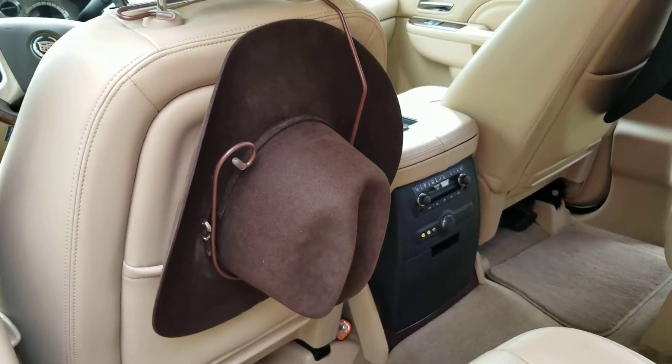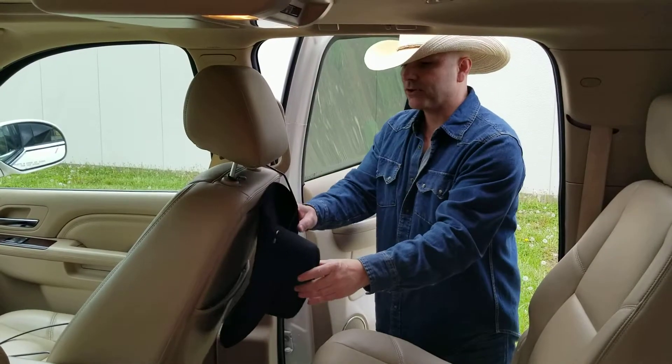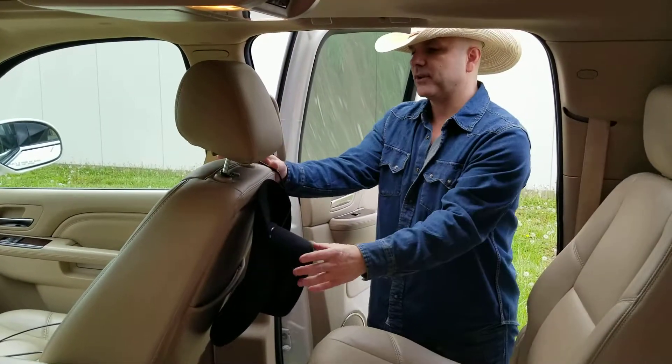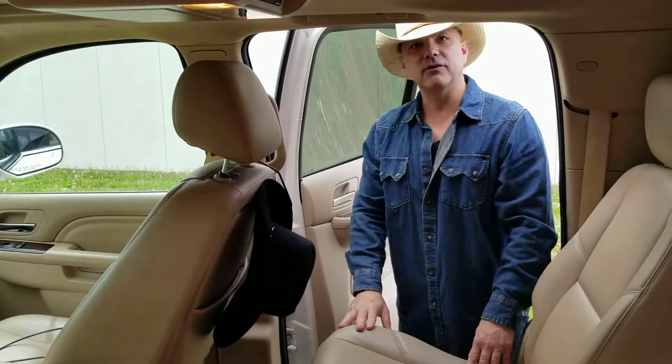Greatamericandecor.com, markchristophercollection.com. This hat rack will also do other things and I'll show you that later, but it is an excellent hat holder. I hope you check it out. It can also fit in the front seat too — you can slip it in the other direction for your front seat. It's a great hat holder. Love your business, thank you.